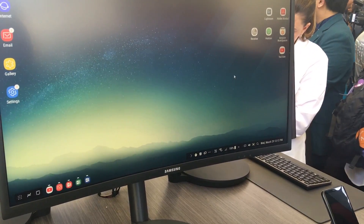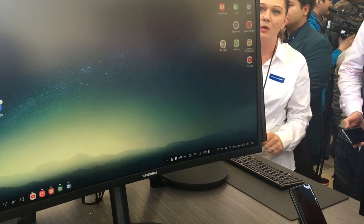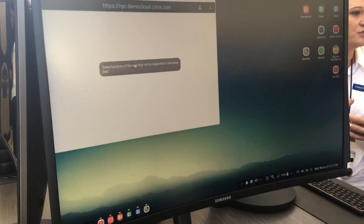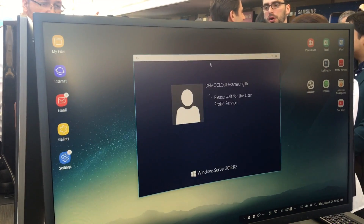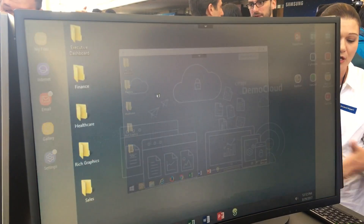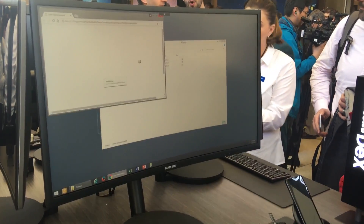In case you need Windows applications, there is a solution called virtual desktop — VDI solutions: Citrix, VMware, Amazon. So you can choose, like, Citrix, and just log in. As you log in, you are accessing your virtual machine on the corporate data center. You can use Windows applications. It's phenomenal.